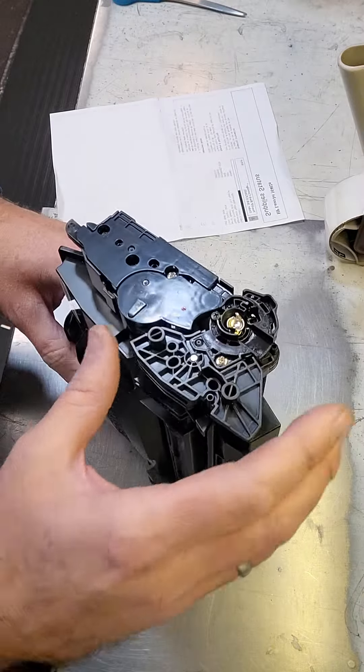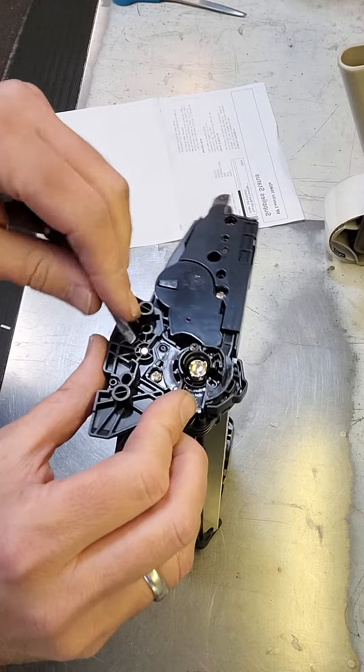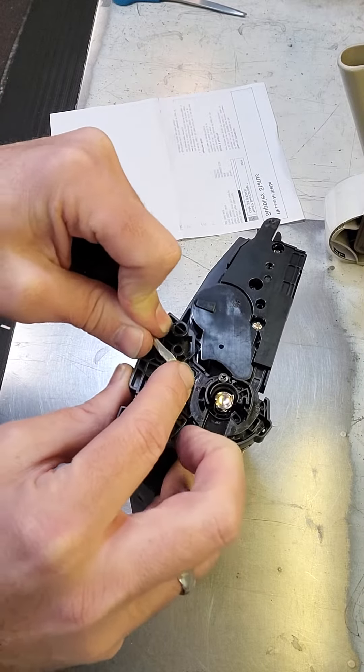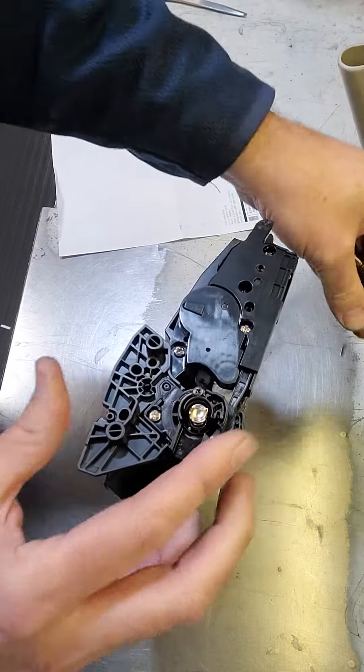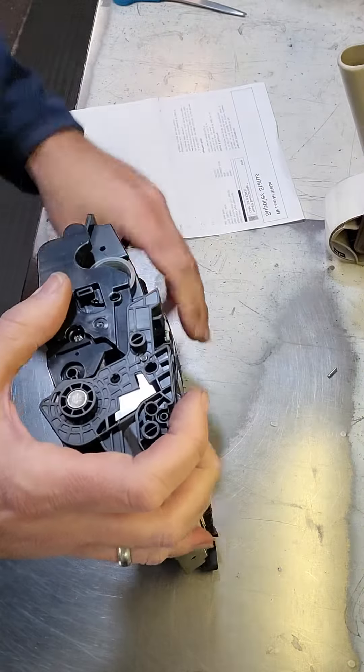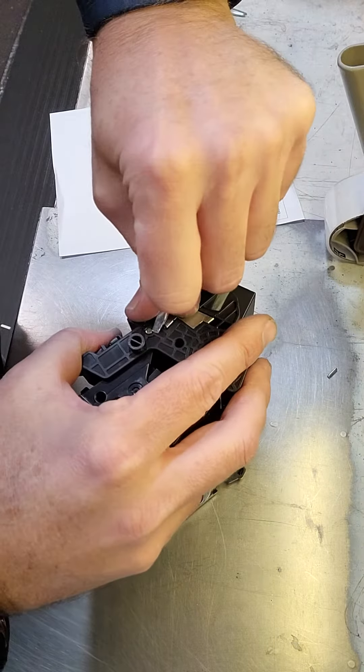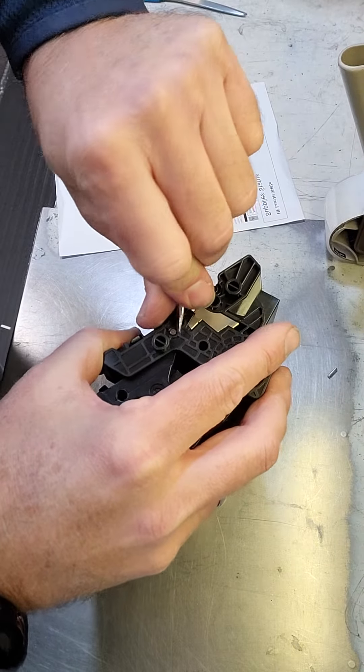I'm going to show you exactly what is actually wrong with this unit. I'm just going to pop the pins — go ahead, pull this pin out and pull this other one out. I'm not sure how this really comes apart other than pulling these pins, so we'll see what happens afterwards.